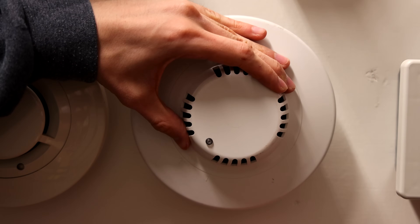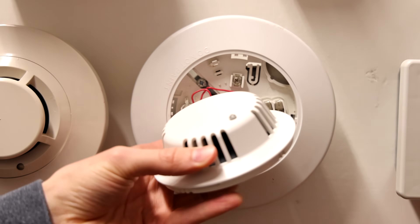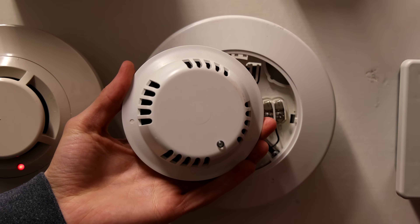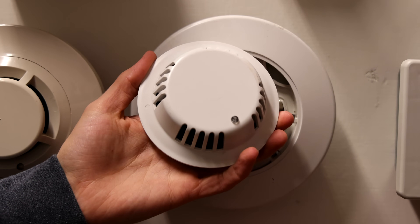To do that, we'll take off the head of the smoke detector, we'll clean it out, and then we'll put the head back on, which should reset the unit. So the head's off, and in order to clean this, what we're going to do is we're going to blow at it with an air compressor, and that should help dust off the inside of the head.